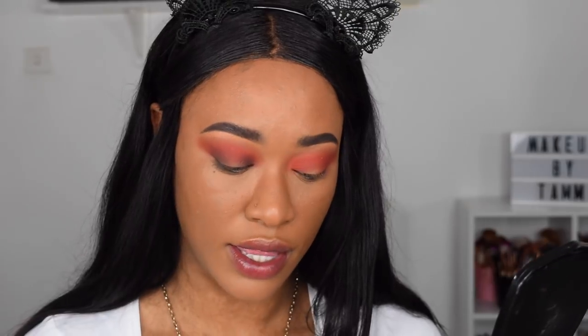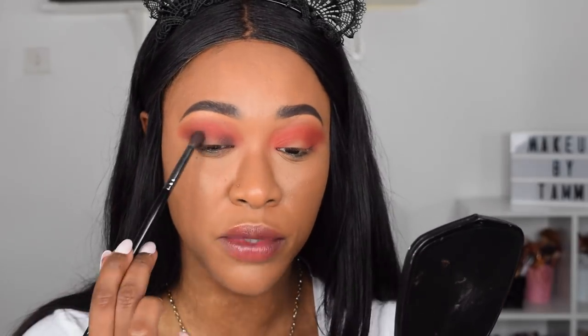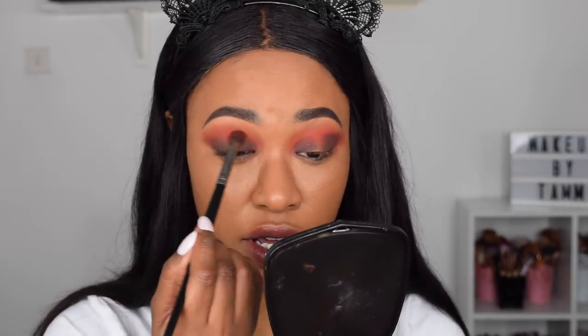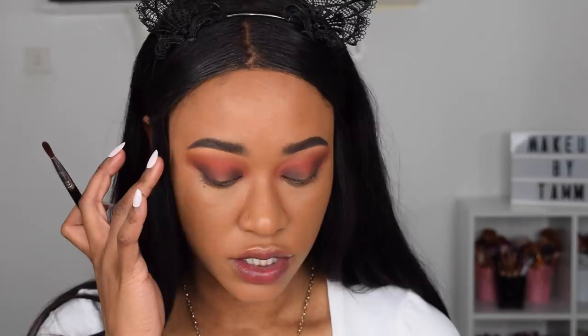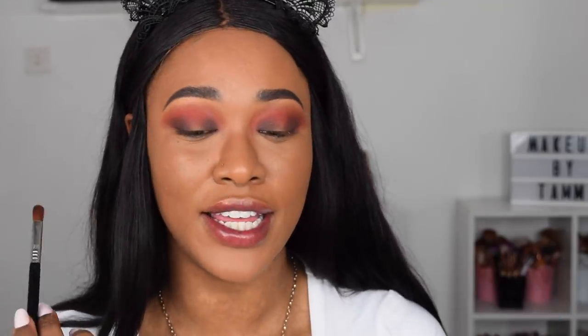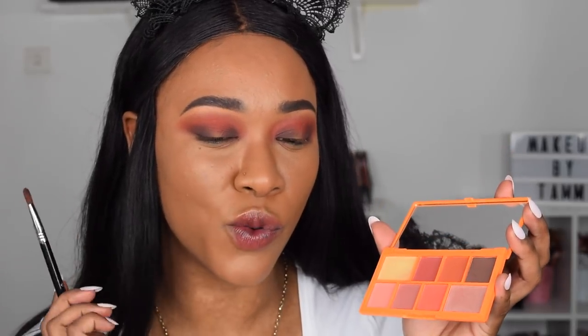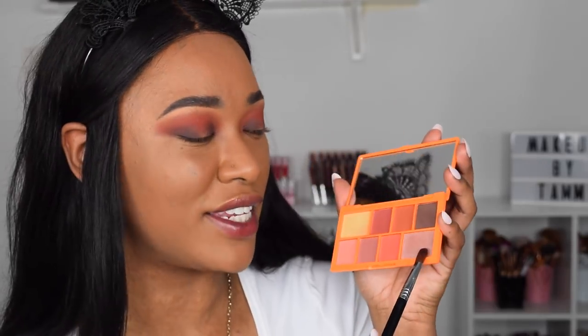I can barely see what I'm doing — I'm so far from my mirror! That color seems deep and dark enough; it's adding nice darkness and blending really well with the other colors. Back in with my previous brush and a dab of the first colors I used just to diffuse the crease area and make sure it's all blended. Now I'm going to pick a shimmer for the center of the eyelid. I think I'll go with the gold because the pink doesn't really go with the warm tone colors — it looks too cold sitting there by itself.